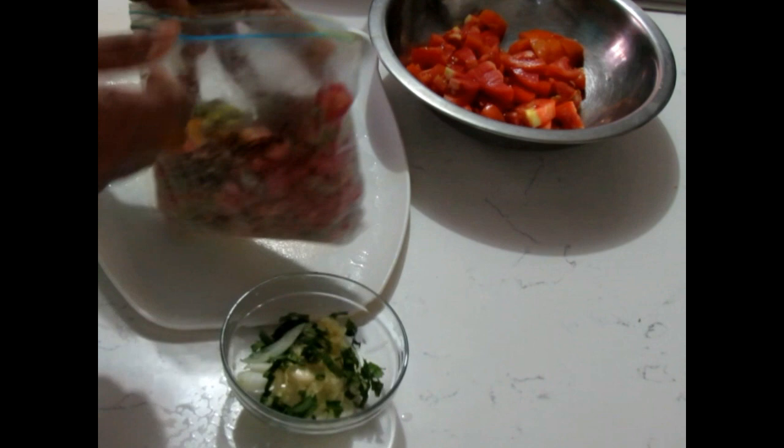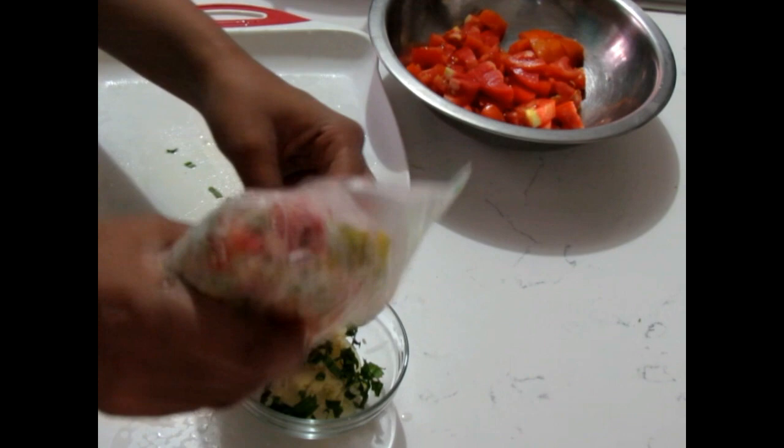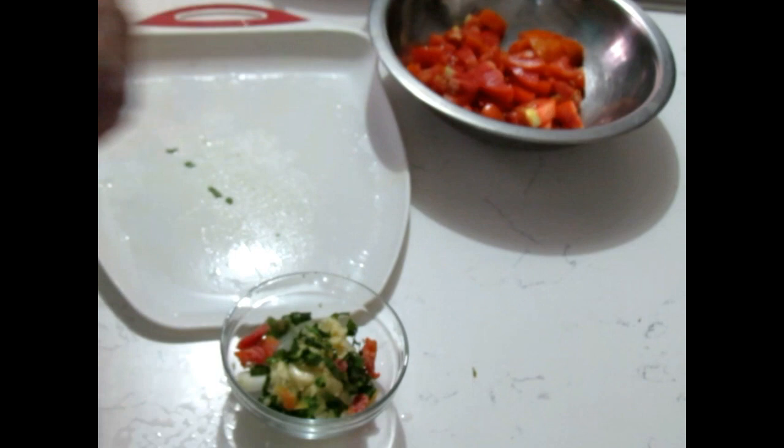I'm going to be using regular hot pepper because my husband has to eat this as well. If he was not going to be eating this, I was actually going to be using scorpion pepper. So I'm just going to add a little bit — that should be fine.